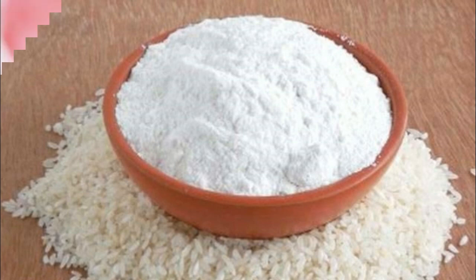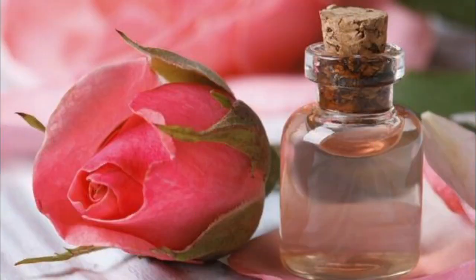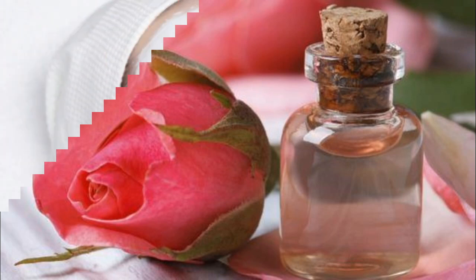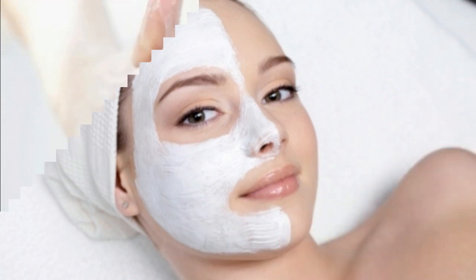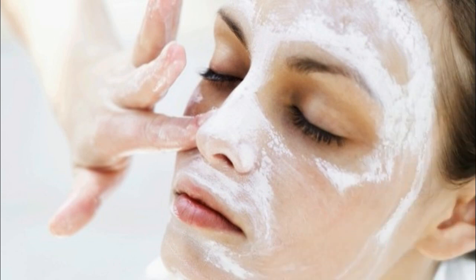You need to mix all these ingredients and add some rose gel. With the rose gel, apply the paste on your face and begin scrubbing. Do the scrubbing for 5 minutes, especially on the nose area. You can scrub to remove blackheads and whiteheads and dead skin, and wipe away the pigmentation.